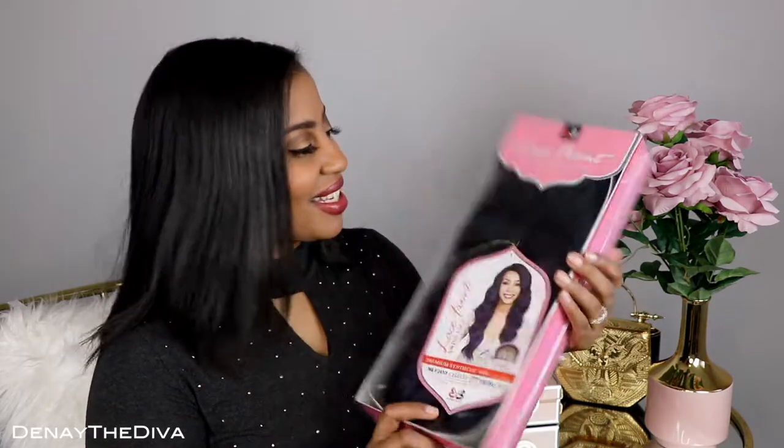Hey divas, so today I will be doing a review over this beautiful unit. This is by Bobby Boss, it's called Celeste, and it's definitely a long wavy unit which I am feeling. Of course it's going to be a little bit hot around the summertime, but we're still in spring so I do have some time to rock this for a little bit. I got it in the color tt1b blst, so let's go ahead and open it.